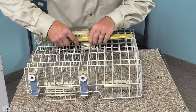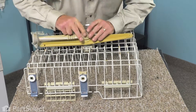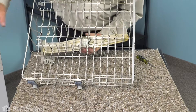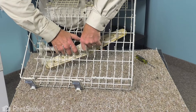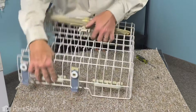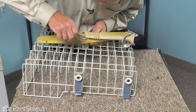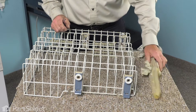Now to release the center mounting bracket, note that there is a tab on either side. We're going to start by just releasing one of them — compress it and push the bracket down. With only one side released, compress that bracket so that it clears that single wire and is only attached by one. Then turn it over again and release the second side, depress that tab, and now we have the whole spray arm assembly ready to install on the new rack.